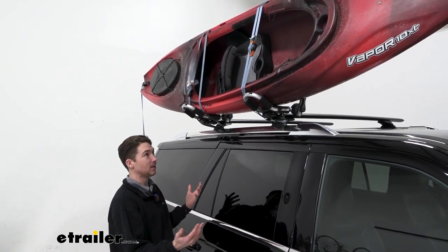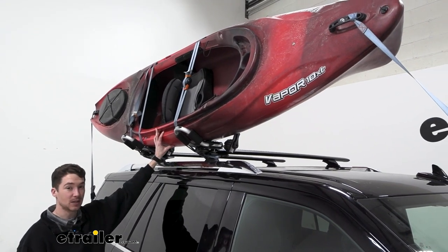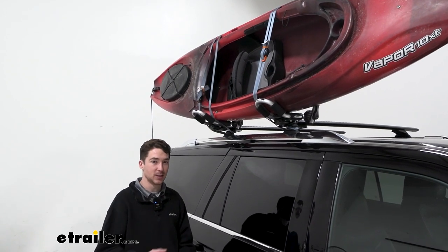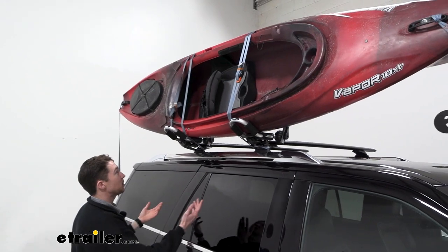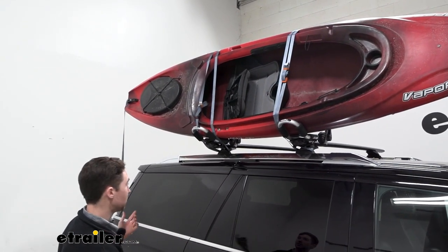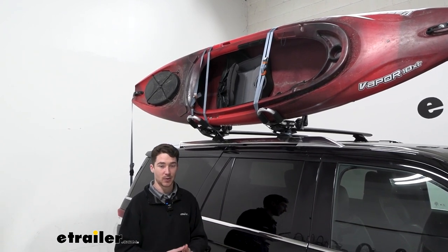If you have a large kayak and you need a place to take it, a J-Style carrier like this one from etrailer is a great option. I like the J-Style because it supports the kayak very well and it doesn't take up too much space on your crossbars, so in the event that you want to get maybe another kayak up there or some other roof accessories, you definitely can. This carrier does come with the strap kit as well, which features two central straps with cam buckles as well as the bow and stern strap, which also come with their built-in dog bone adapters — we have one under our hood and one in the hatch.